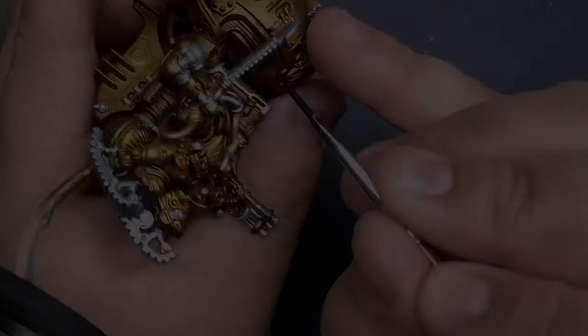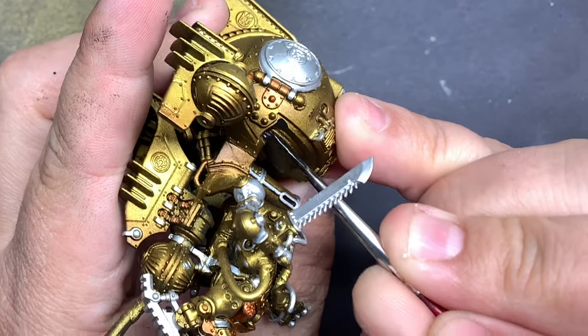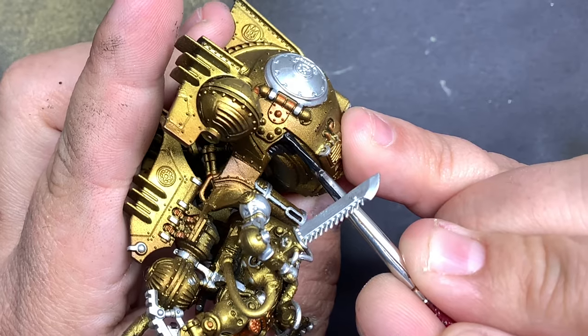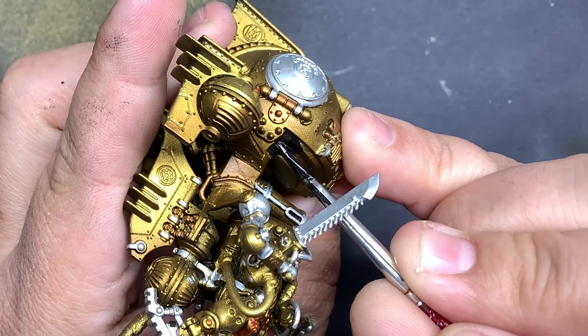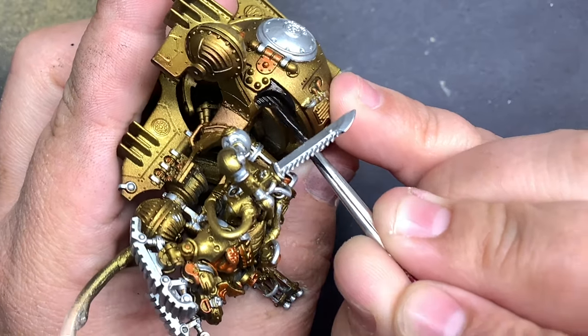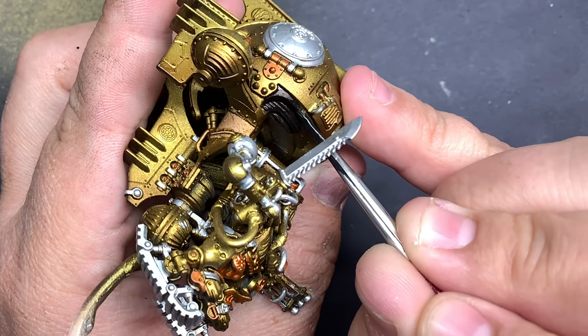I'm going to bring in Abaddon Black and use this on all the undersides of those float pods. You'll probably also notice that there's a lot of silver on this model now — I don't know where that footage went — but I used Vallejo's Steel to just kind of fill in random bits to continue to break that color up.